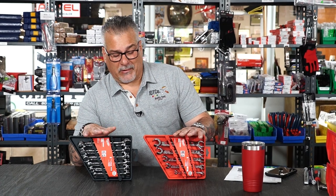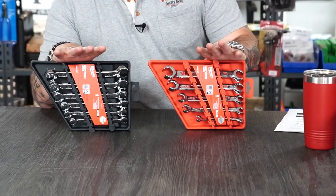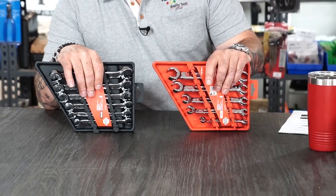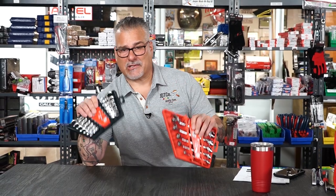Back in the day, Gear Wrench was a very good line. They were good to us, we sold a lot of their tools, and they always gave us BOGOs and good deals. We always had plenty of flare nut wrenches in the building.